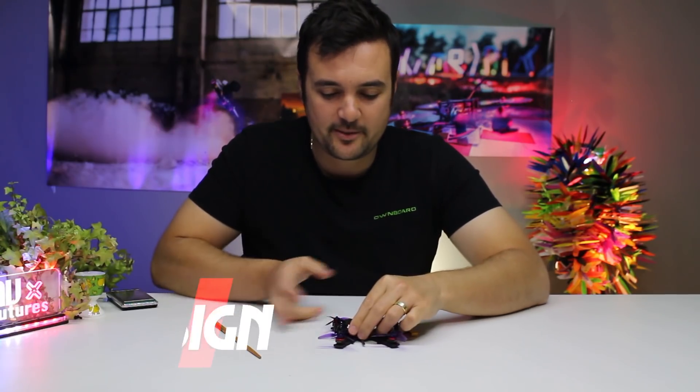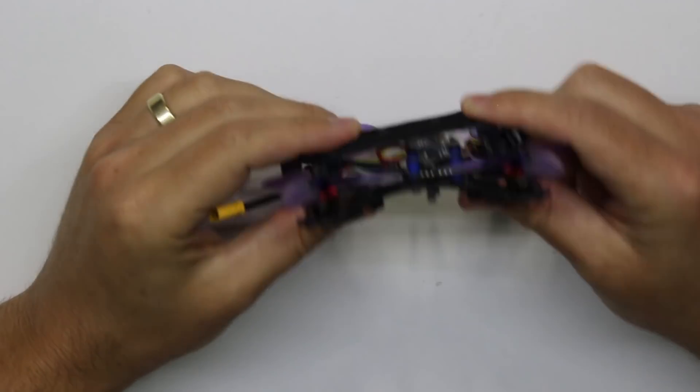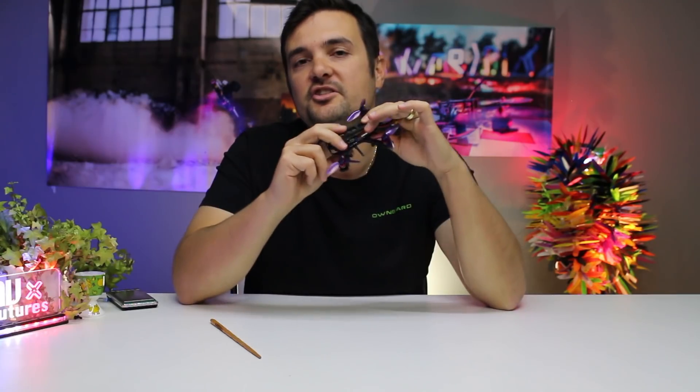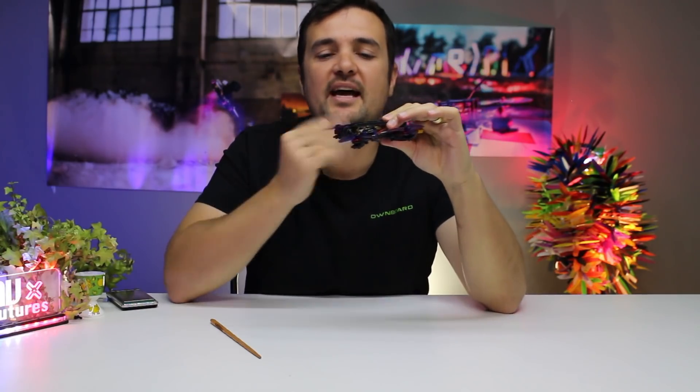Let's talk about some of the design features. It has a slanted body — the back is a little bit lower than the front. That's to reduce some of the drag — I think it's called shedding or something like that. When you punch a hole through the air, this is meant to minimize that.